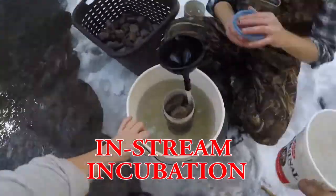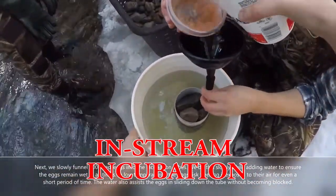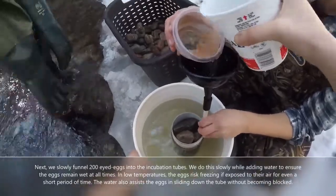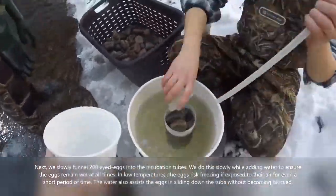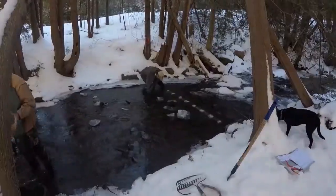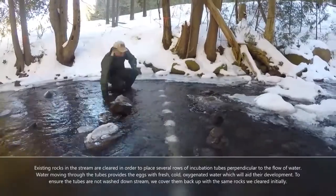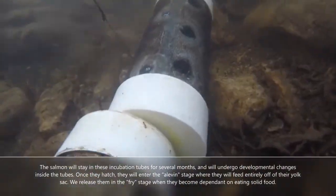One way that we help build these salmon populations is through in-stream incubation. Basically, we put the little Atlantic salmon eggs into these white tubes and put those tubes into the river. This tube keeps them protected from any larger fish who might want to eat them, as well as from any big changes in weather.